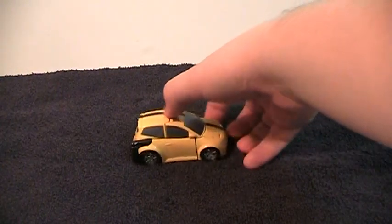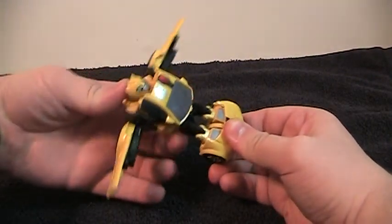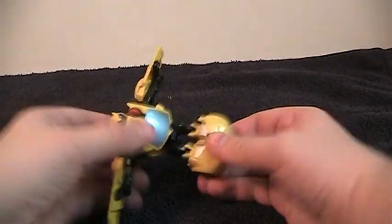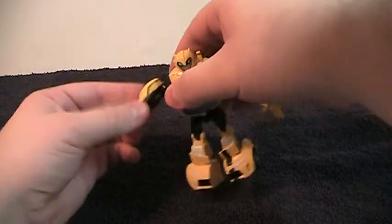To transform it, grab it by the front and tap that button. Let's do that again because I like this transformation. It's the full transformation — boom. Then to complete it, fold out the feet and pose the arms a little bit.